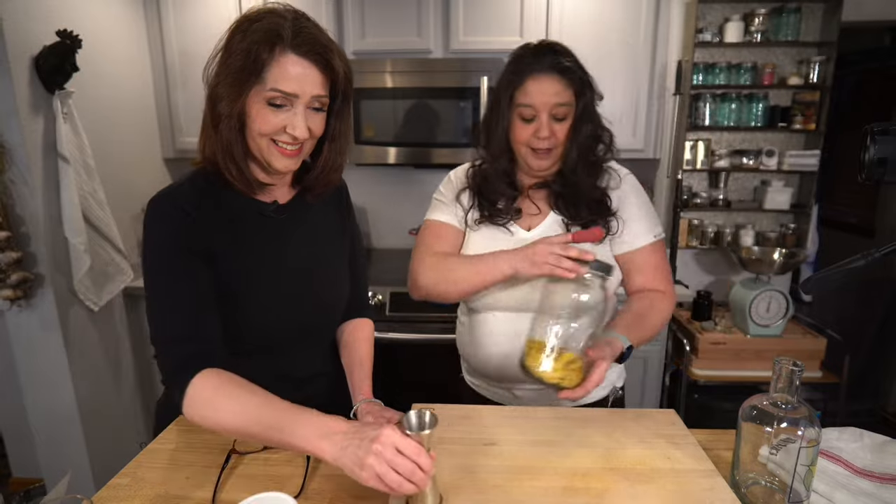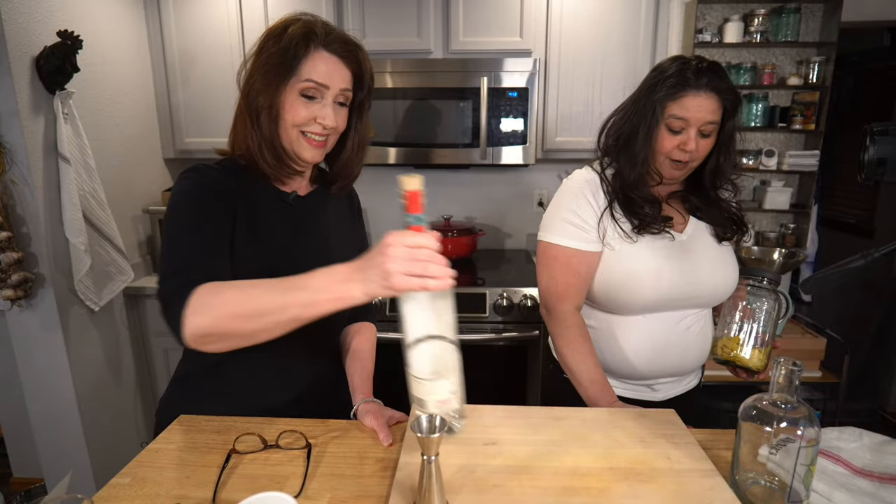We are making limoncello tonight. So let's have a cocktail — but first a cocktail! Tonight we are going to make a lemon drop martini.